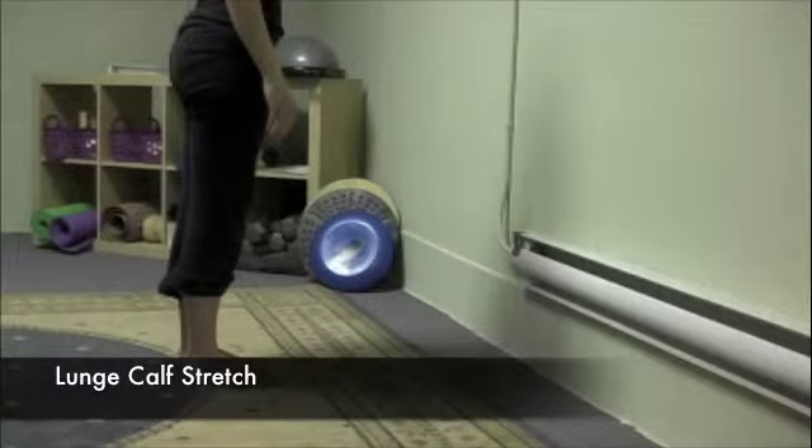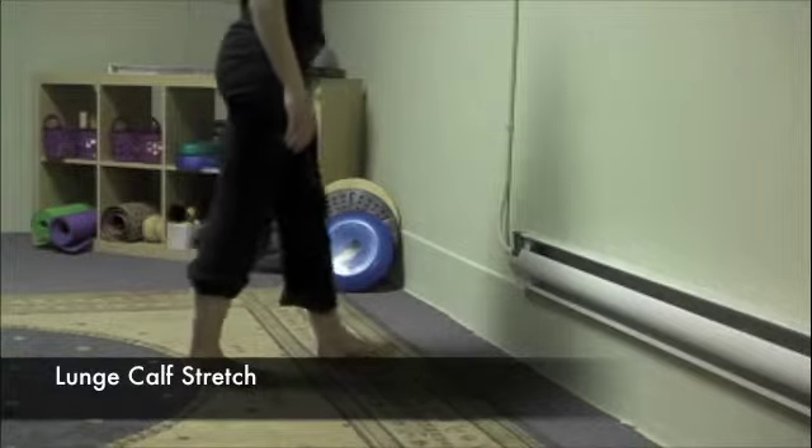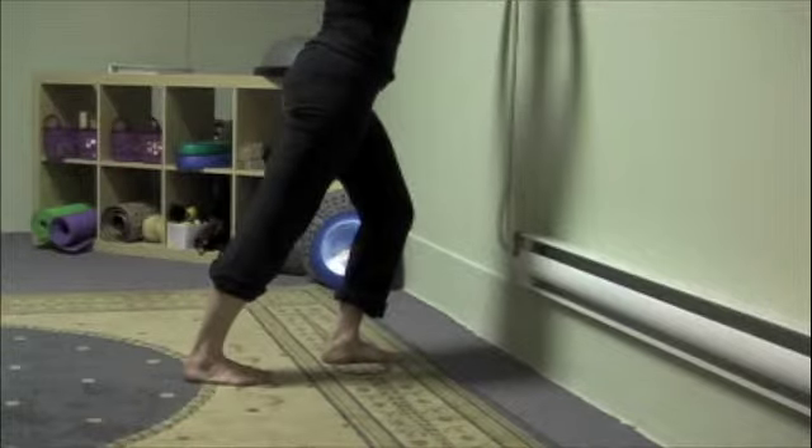For the lunge calf stretch, start in parallel. Take one step forward. Bend the front knee slightly until you begin to feel a stretch in the calf muscle.